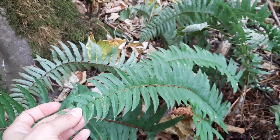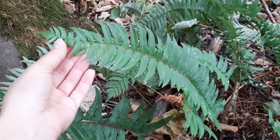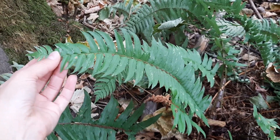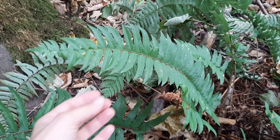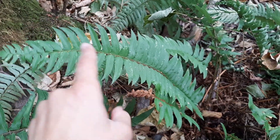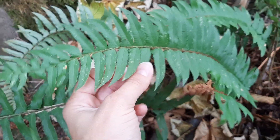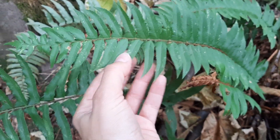The easiest way to tell it apart from other ferns is in terms of how pinnate it is, which is basically how feathery it is — how many times these little leaflets are divided. We can see that there's one main axis here and then each leaflet really just consists of one division.